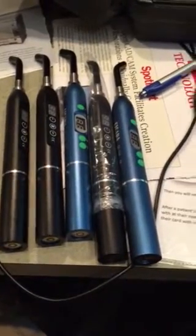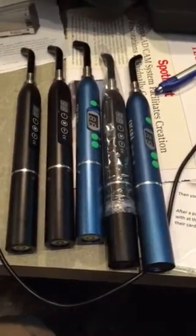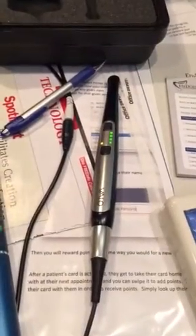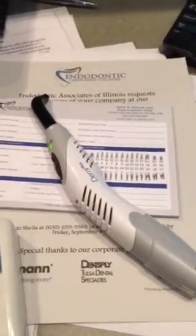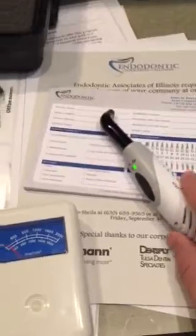I'm going to test some of my curing lights. I've got five of the cheap Chinese ones — I had two more but they fell and broke. I have a Velo that has literally never been used in the mouth, and a Demi Plus that has been used occasionally — I keep it for veneers, for the turbo tip. So we've got our little sensor here.